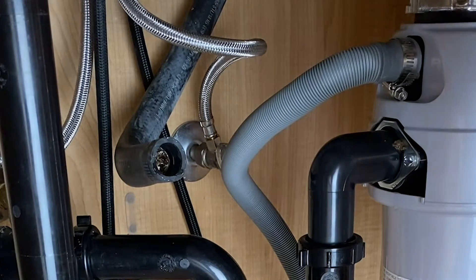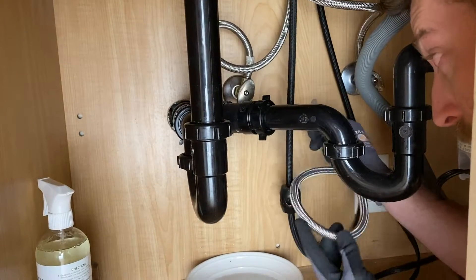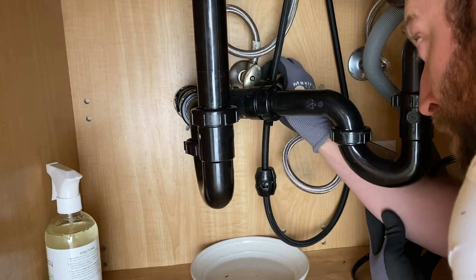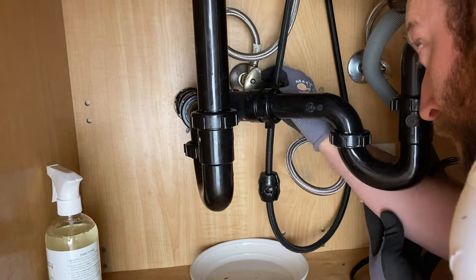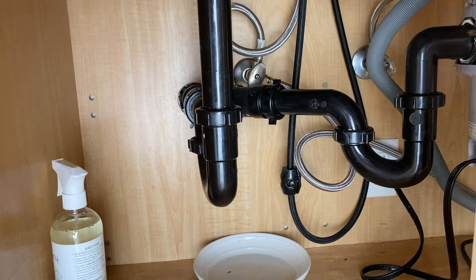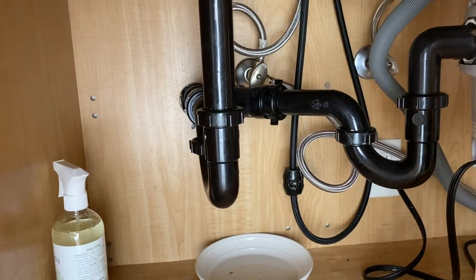Now we're going to do our hot water — we're going to do the reverse of what we did.